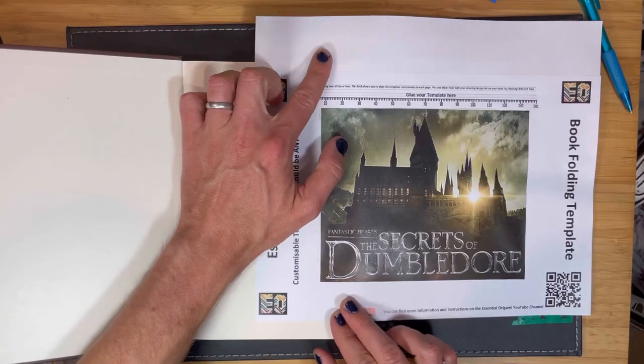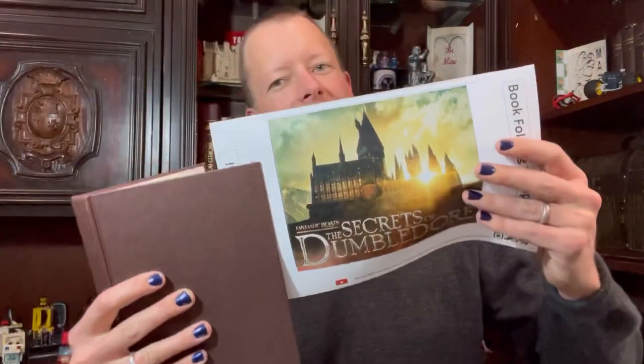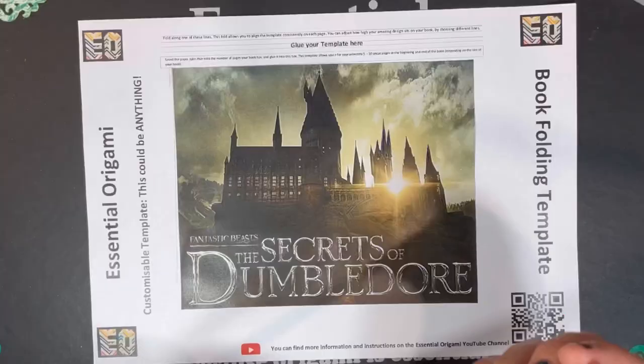Stick the design in the template and fold the top of the template over the pages of the book. Before doing this, you can move it up or down to adjust how high your picture will be. Choose the paper ruler that suits how long your book is and glue it to the template.